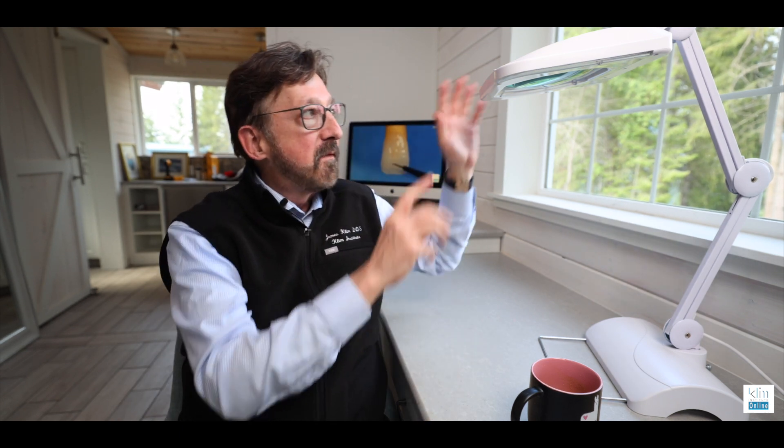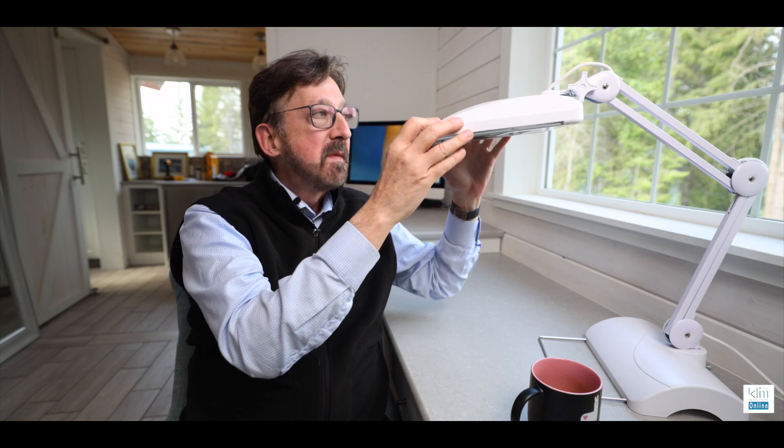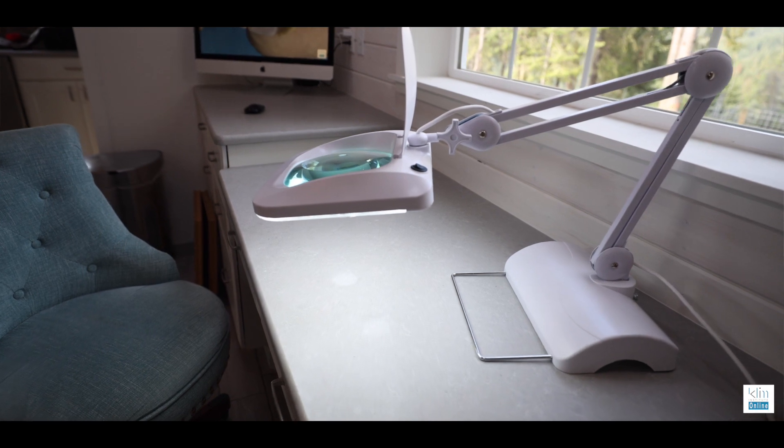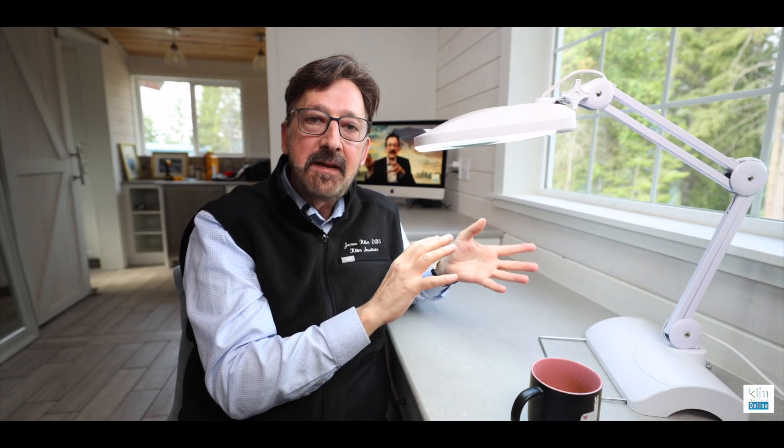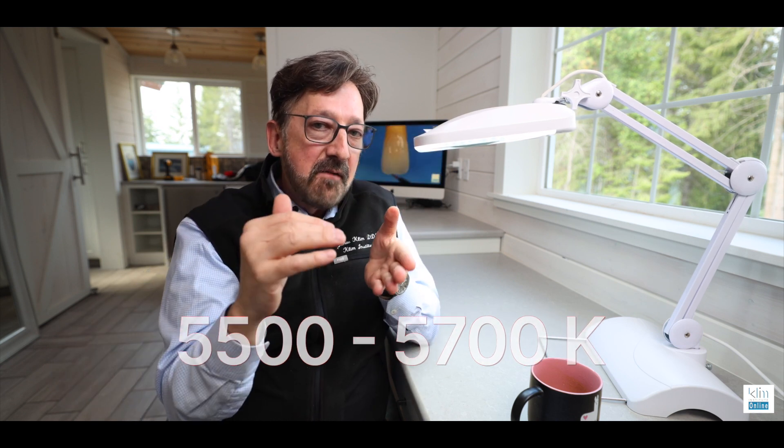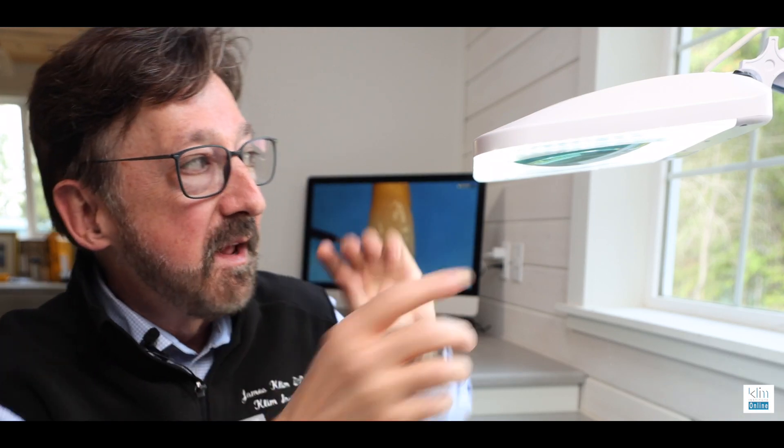Now, here at my digital studio, here on my homestead, this is my very first equipment that I placed in. It's a pro craft light — a good lab light. I got it as a craft light, and it has an LED light in that range of 5500 to 5700 Kelvin, so that means it's color corrected. But more importantly, this is what I really love.